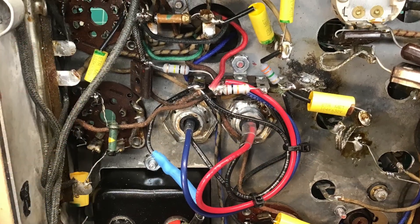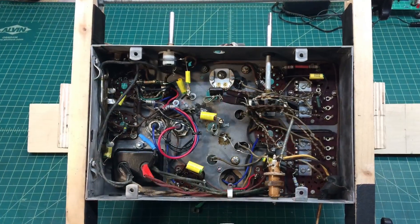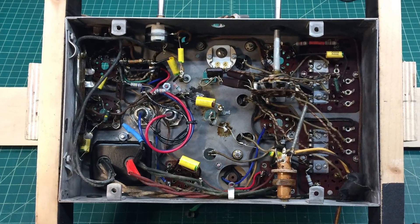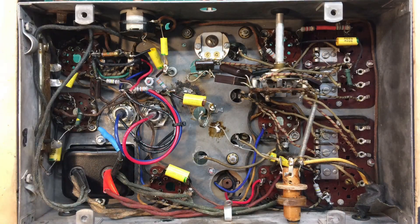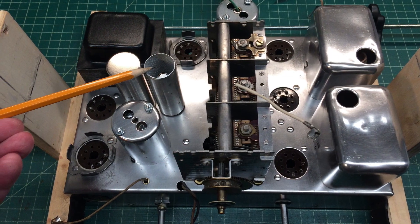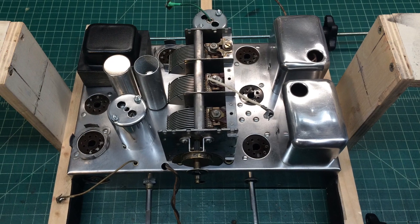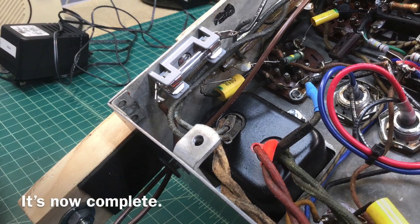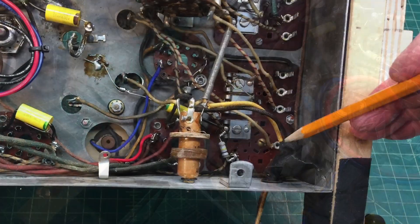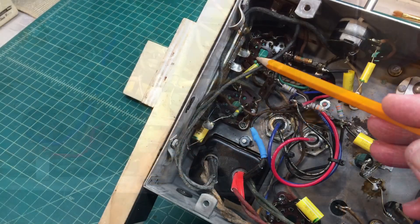Tying in those leads before moving along to the B-plus, which is now tied in — that being the new electrolytic caps. There's still some housekeeping to be done: there's one cap on the electrolytic can to the right, and I also want to color code the grid wires green.